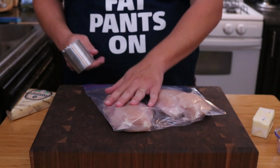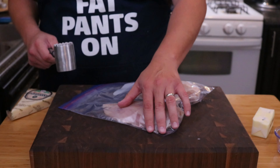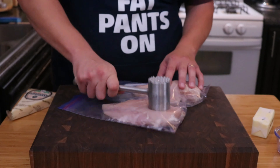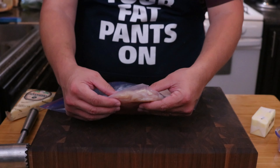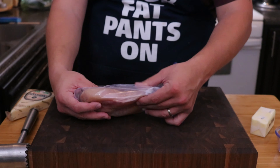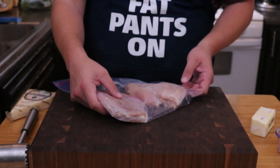Now take our chicken breast. As you can see, this side is a lot bigger than this right here, so obviously this is going to cook a lot faster. While your chicken's in a plastic wrap, let's go ahead and pound it out just a little bit. Compared to before, this one is a lot thinner and is going to cook a lot faster, giving you even cooking. You can see a real thin spot here versus real thick — that's how we want to even it out.